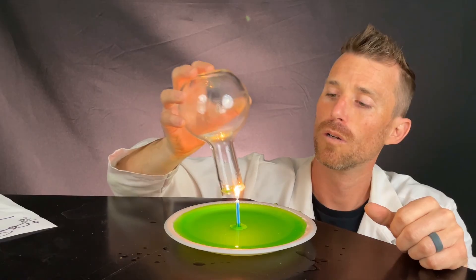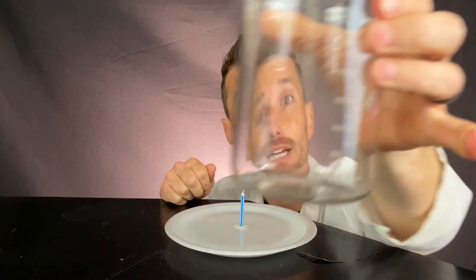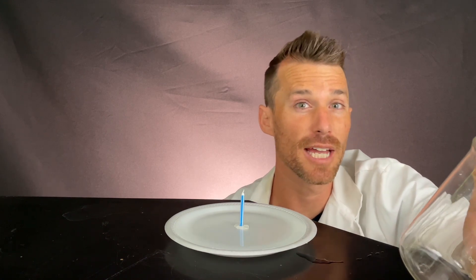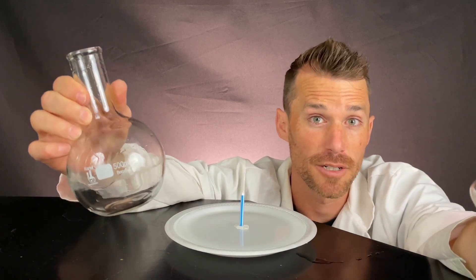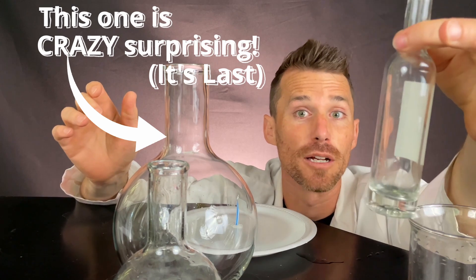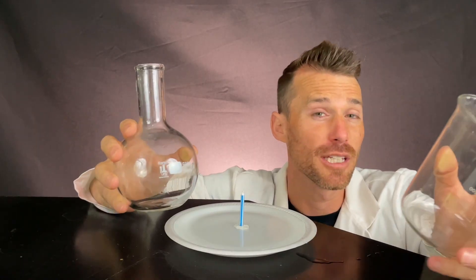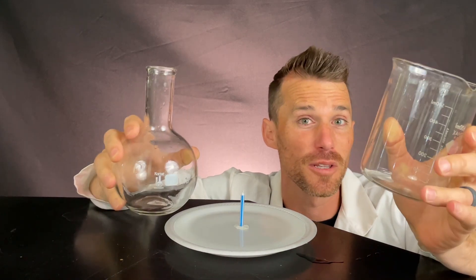We're going to light our candle and then cover it with a few different containers. Classically, this experiment is done covering the candle with something like a beaker. But we'll see we can get a different result if we cover the candle with something like a flask. I also got a couple other containers — we can do this one on steroids or even smaller. Which type of container do you think is going to be more interesting when we cover our candle — the flask or the beaker?